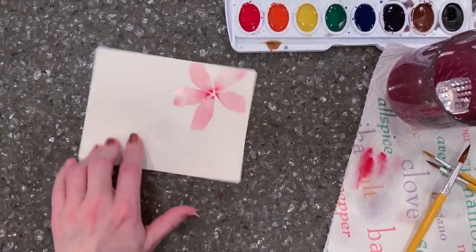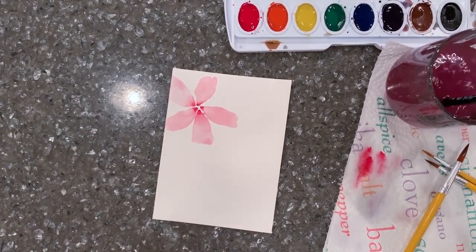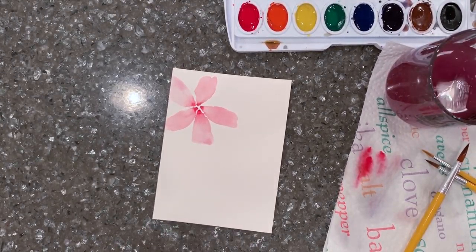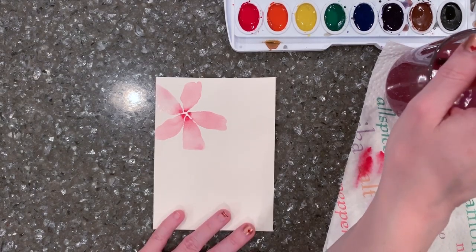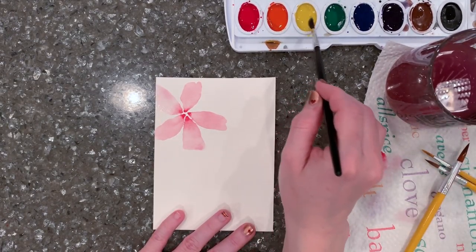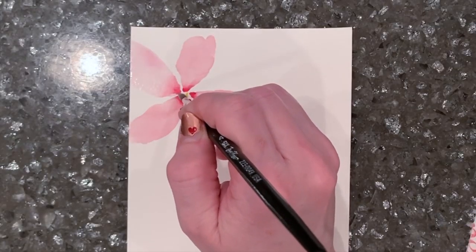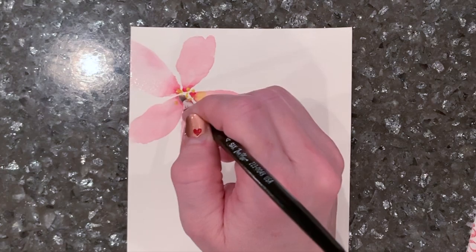Resist the urge to touch these too much — let the paint flow naturally into the water, and that'll create the most natural, organic-looking flower. The more you mess with it, the worse it gets. You tend to overwork things when working with watercolor.